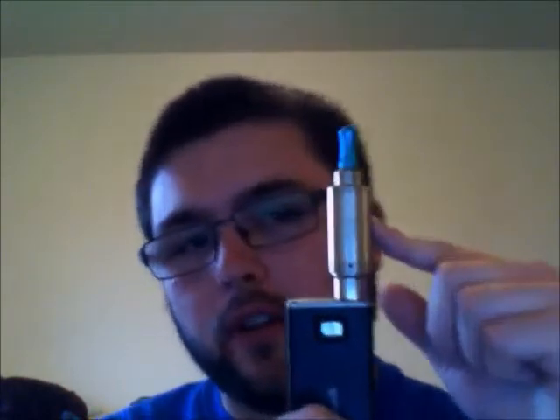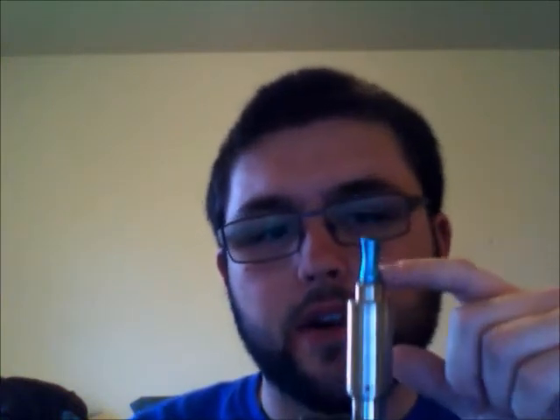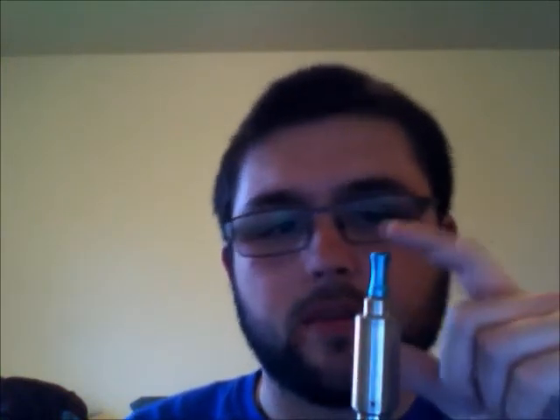What we've got here is an Innokin iTaste MVP version 2.0, and sitting on top we've got an EH Pro Kayfun Lite Plus clone. You can tell, if you're familiar with this, that this is not a stock drip tip — this is a cheap Halo one that I got, which actually fits better than the original, so I just stuck it on there. It's a bit more comfortable for me.